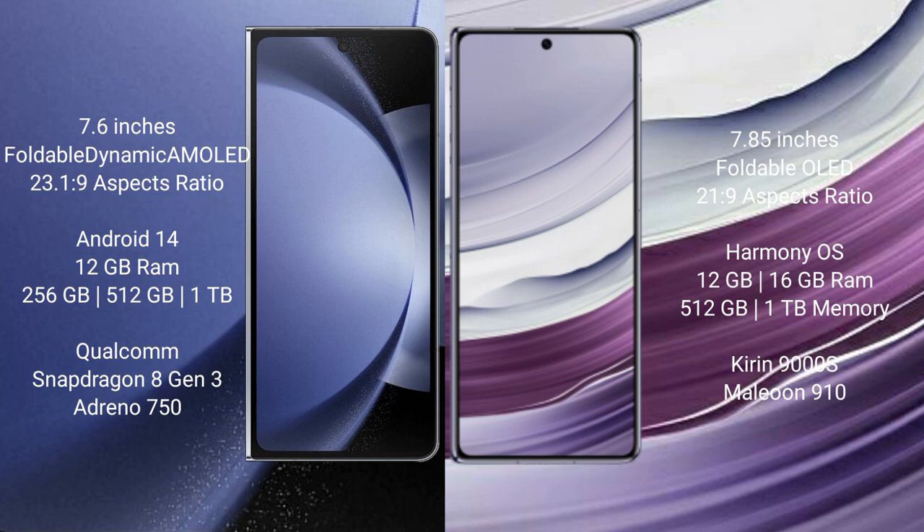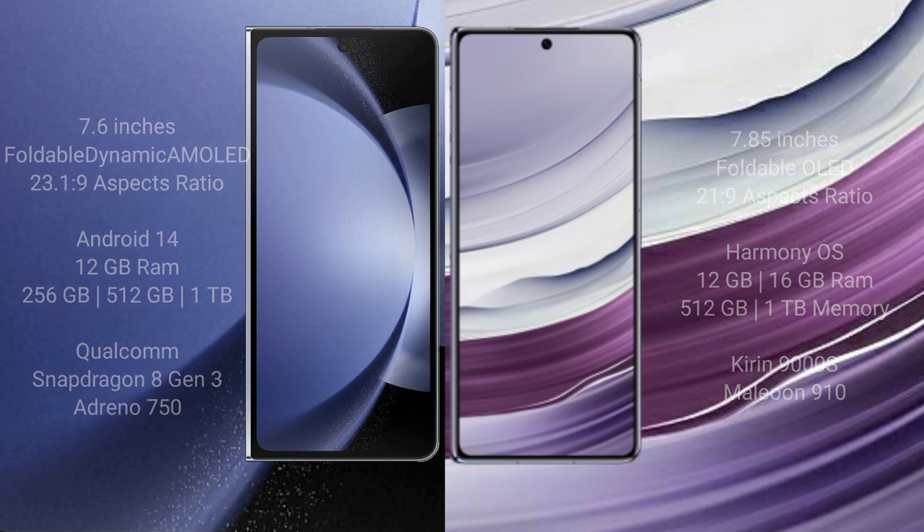Samsung Galaxy Z Fold 6 runs on the Android 14 operating system. Huawei Mate X5 runs on the HarmonyOS operating system. Samsung Galaxy Z Fold 6 comes with 12GB RAM and 256GB or 1TB internal storage, powered by a Qualcomm Snapdragon 8 Gen 3 processor with Adreno 750 GPU. Huawei Mate X5 comes with 12GB or 16GB RAM and 256GB or 1TB internal storage, powered by a Kirin 9000S processor with GPU 910.